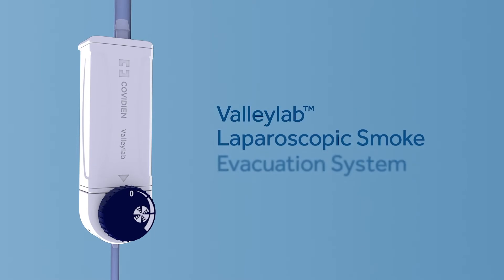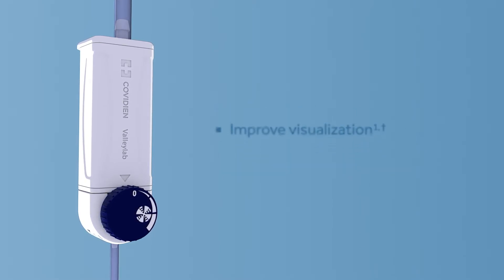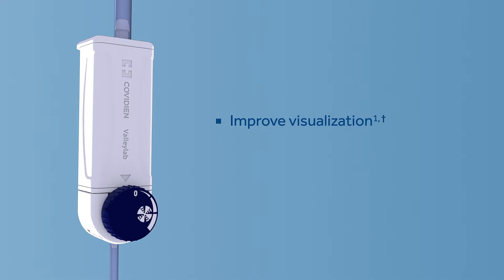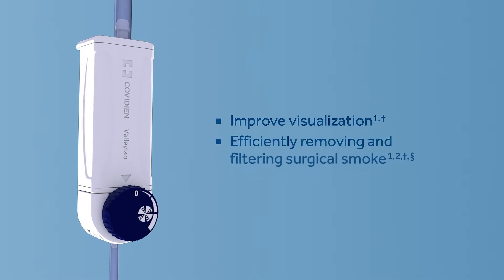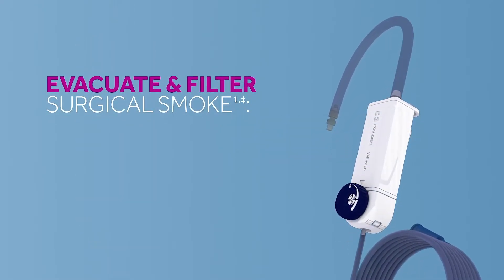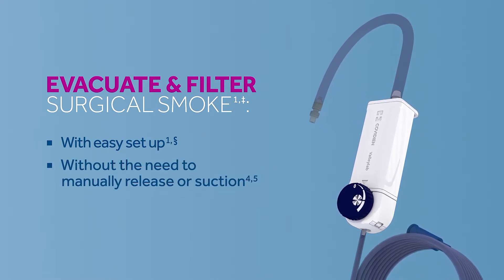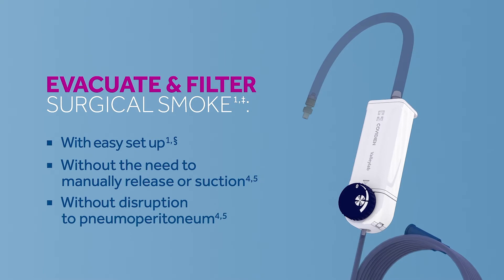The ValleyLab Laparoscopic Smoke Evacuation System is designed to improve visualization in your laparoscopic procedures by efficiently removing and filtering surgical smoke. The device evacuates and filters surgical smoke from the peritoneal cavity. It's easy to set up, doesn't require the suction of built-up smoke, and won't cause disruption to pneumoperitoneum.